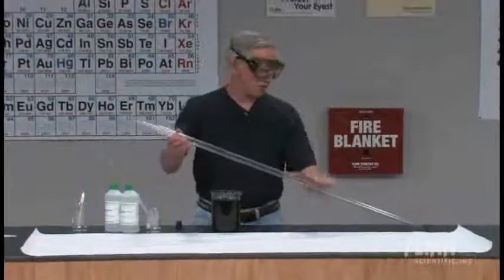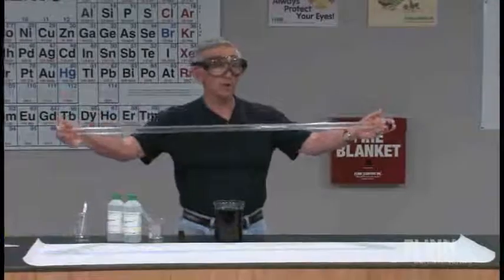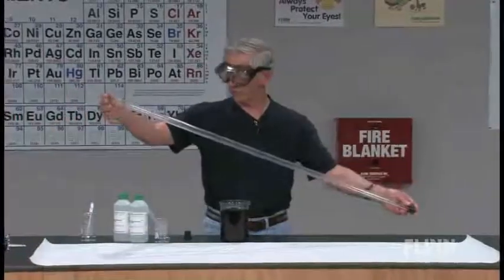I've got a demonstration I want to show you here that I first learned from Bob Becker. It's called a long tube demonstration. I'm not really sure why he called it that.